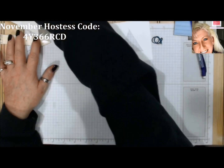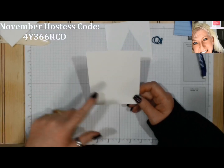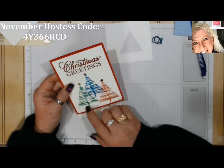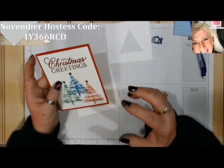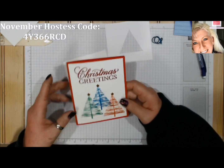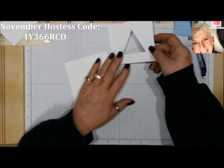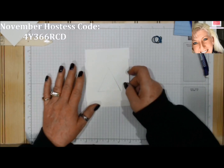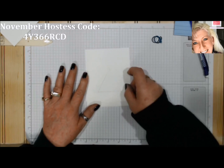Now we're going to bring in a piece of whisper white — this is four by five and a quarter — because I'm going to keep it simple and just do a simple real red matte. Retro cards are pretty much really simple, not a lot of detail. I want to start with my first tree kind of right in the middle, so I'll set it there.